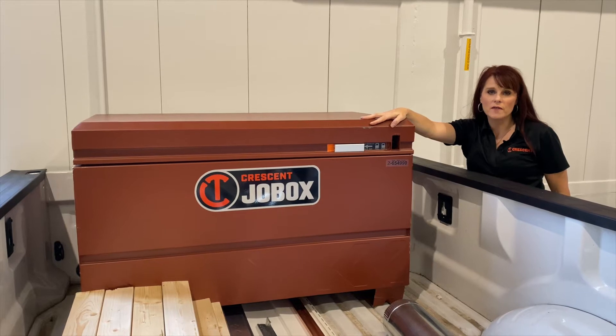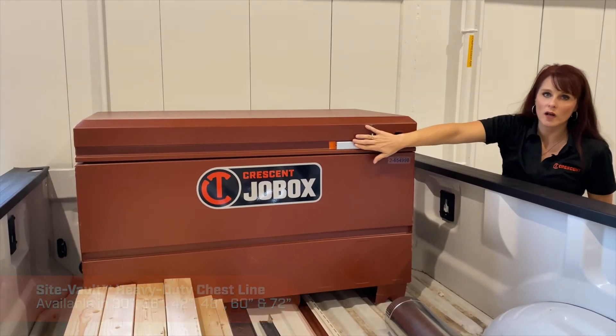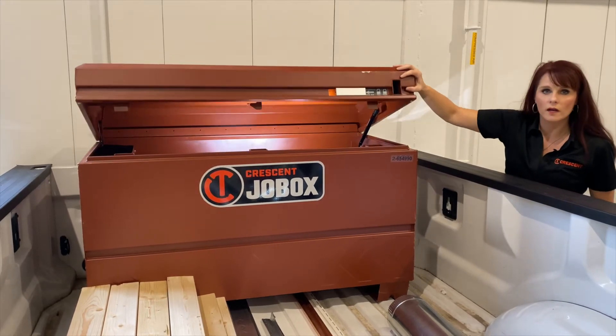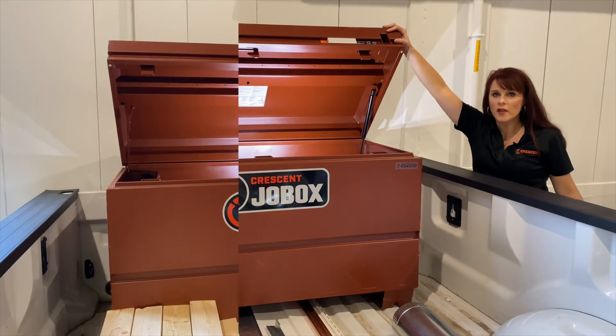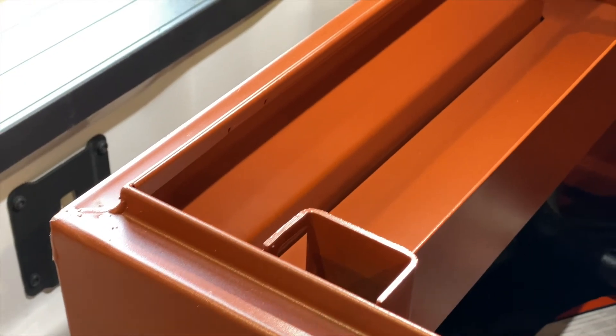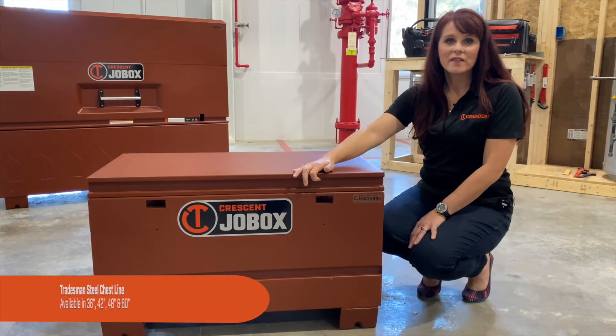And now we'll walk through the SiteVault series chest. Same beveled edge, three-point locking system, visual lock cue, and heavy-duty gas springs with a bolster that adds strength to the lid. We've also included extra organization on the side.